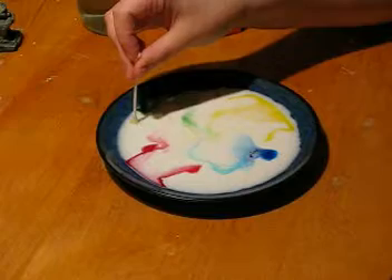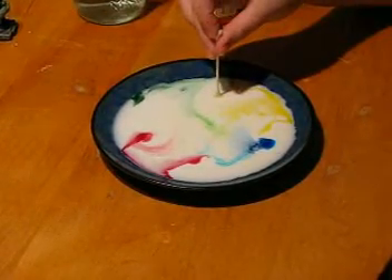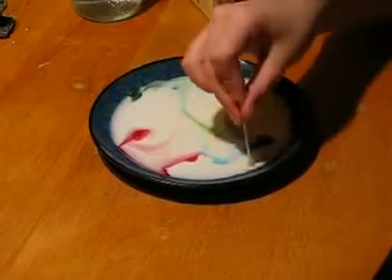Same thing over here. See, look at the swirl!